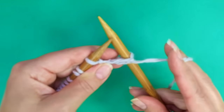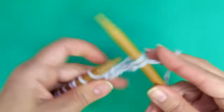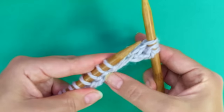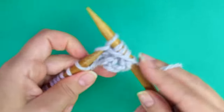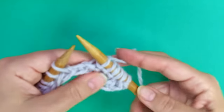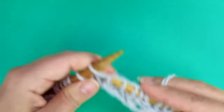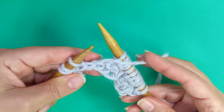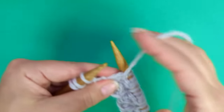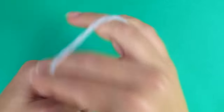Second row: slip the first as if to purl, bring the yarn to the back, and here comes the repeat: knit 2, purl 3. We are working each stitch as it presents, in other words knitting the knits and purling the purls. Keep repeating until there are three stitches left, ending with knit 2 and purl 1 for the edge stitch.